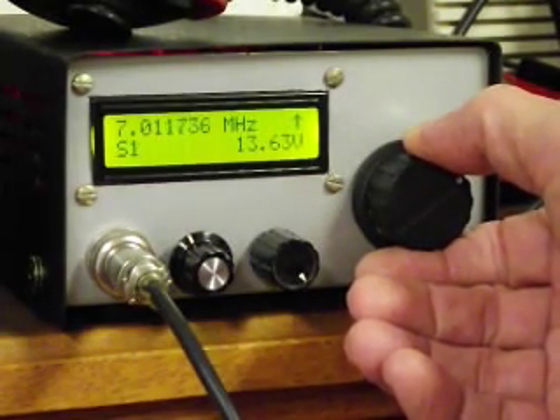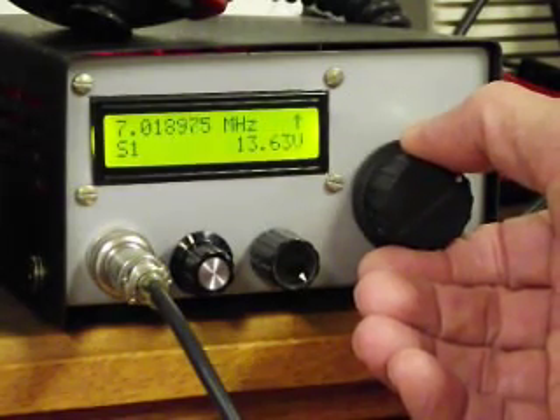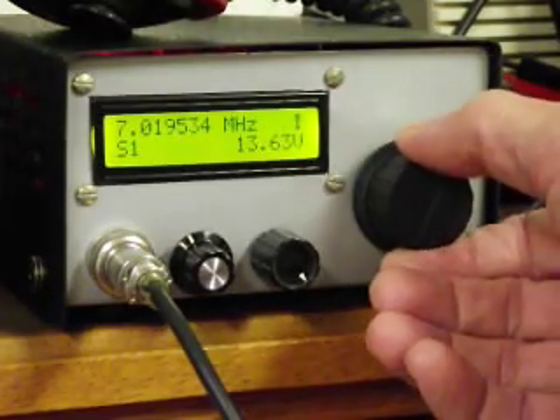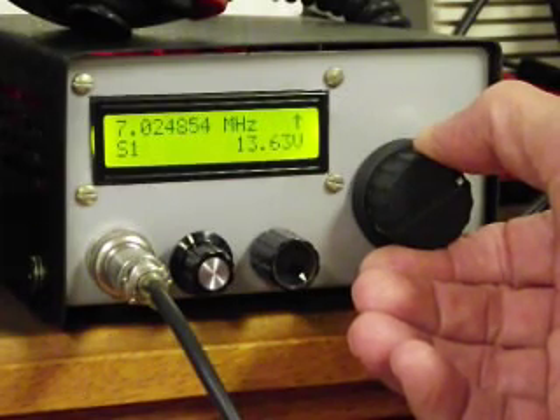It's pretty quiet. Slowly scanning for signal. As you can see, we can tune it in fairly quickly and quite precisely.